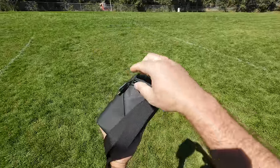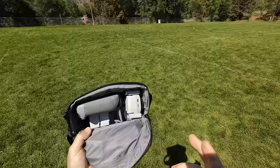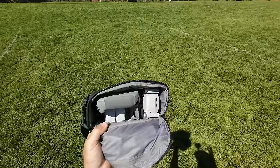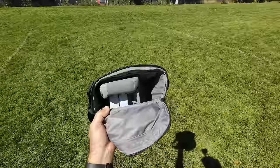Hey guys, thanks for tuning in. Check it out — it's the DJI Mini 4 Pro. We're doing a full-on flight test review today. I got the Fly More Combo. If you haven't seen my unboxing video or the whole series, I'll have it pop up here and in the description below, along with where you can get the Mini 4 Pro. The unboxing showed some differences between the 3 and the 4. We're going to put this thing up in the air and test everything we can fit in 3 batteries.